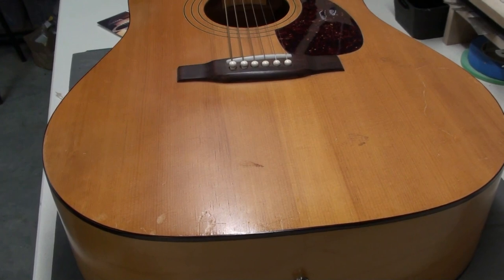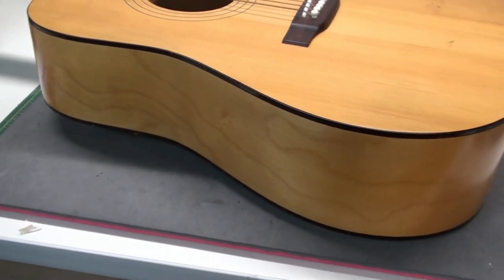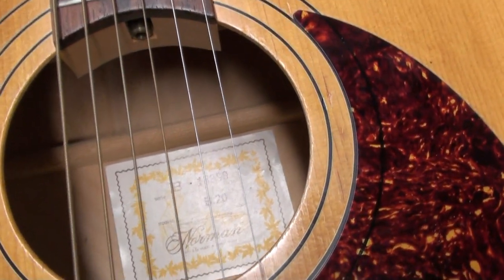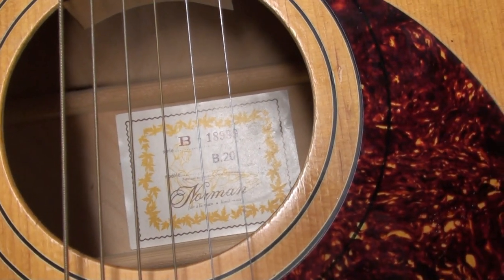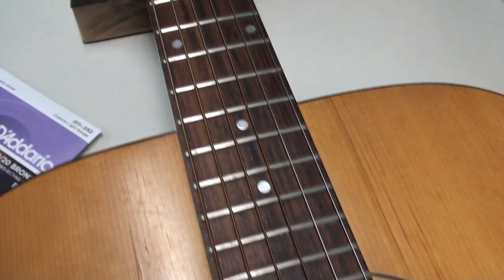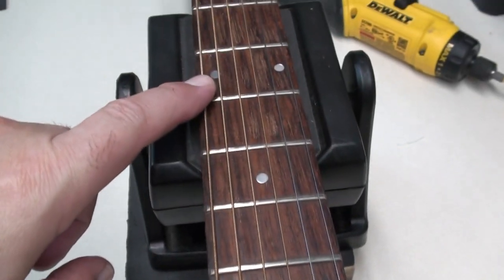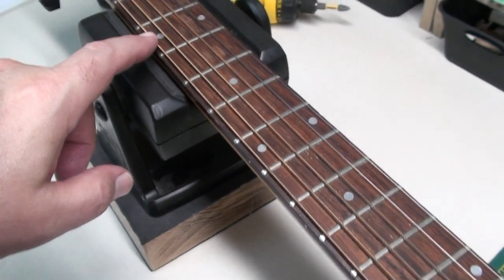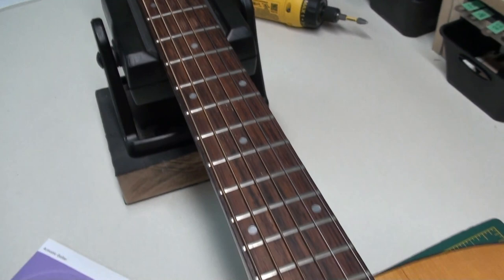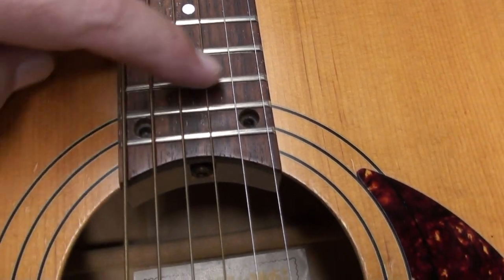This guitar has a nice spruce top and maple sides and back. The model is B20, and I believe the serial number and sticker date this to probably 1989. It has a rosewood fingerboard with some dot inlays in an interesting pattern. And here's the headstock — I skipped over it pretty quick because here's one of the big features of this guitar.